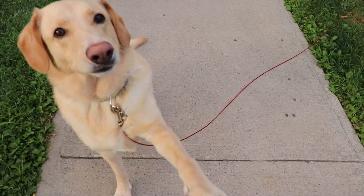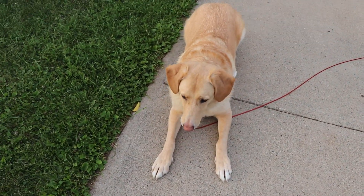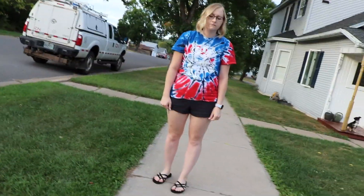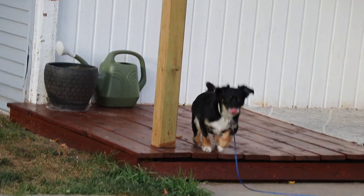Can you shake? There you go, can you lay down? He's good. I know those kids coming up the street on bikes and stuff — what about that little one?